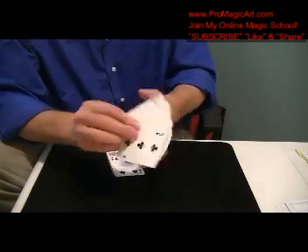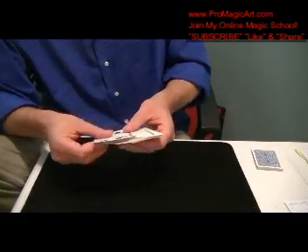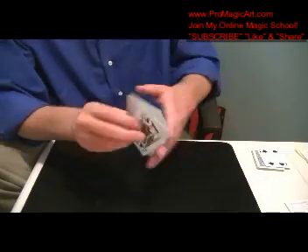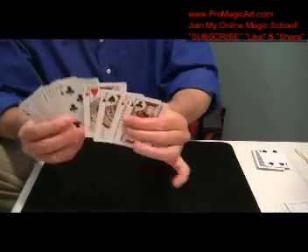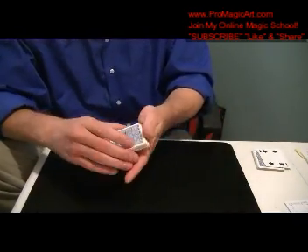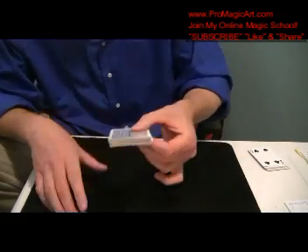You hand this to them — you're handing them the pile that has your setup, which has four aces on top and four jacks on the bottom. Very, very simple. They're going to deal. You say because you stopped me on a four, we're going to make that many piles.